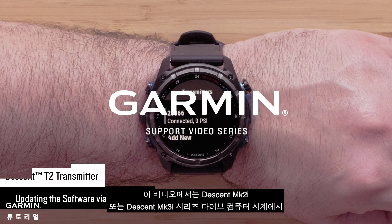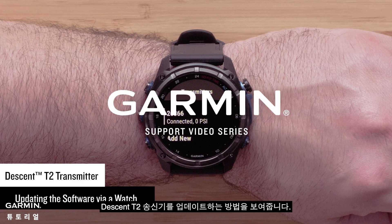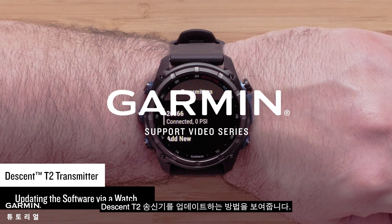In this video, we will show you how to update your Descent T2 transmitter from your Descent MK2i or Descent MK3i series dive computer watch.